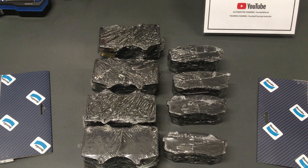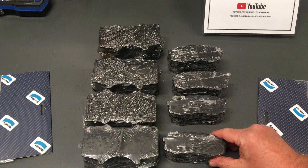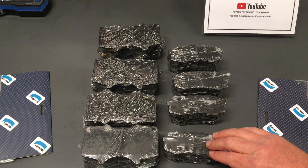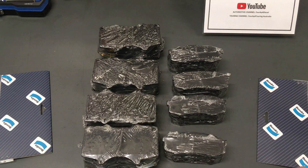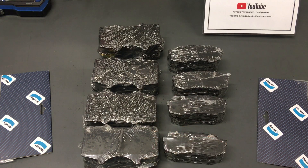But once we see them at 60, 70, 80,000km onwards, I note that the rear brake pads usually need replacing first — I've mentioned this in other videos. Usually around the 100,000km mark, and the fronts usually last a little bit longer, fairly evenly with the genuine pads.